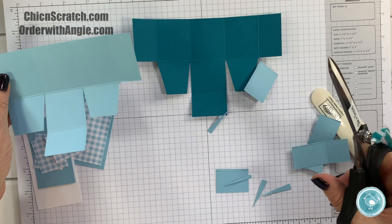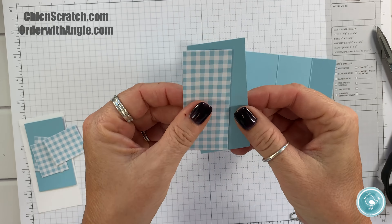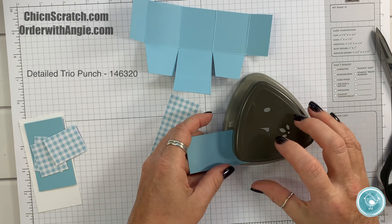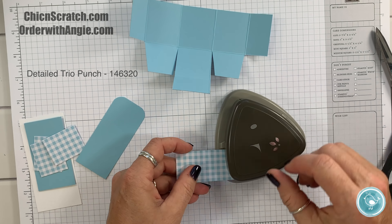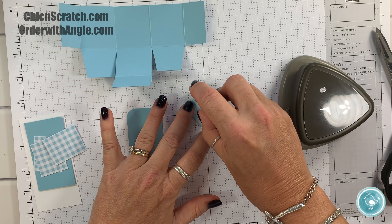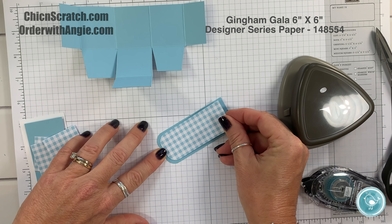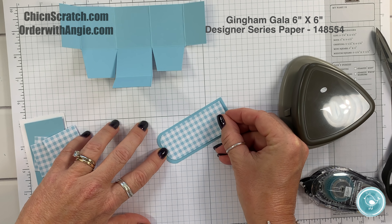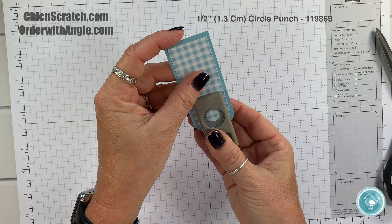Okay, this part's done for now. This is our back panel — we're going to take the Detail Trio Punch and round the top of the box, then round the Designer Series Paper. Make sure you have it all the way in there. We're going to attach that — I'll just use my Snail. Don't forget this pack of paper is back in stock; I wouldn't wait. Now let's take the half-inch circle punch and punch the hole for our ribbon.